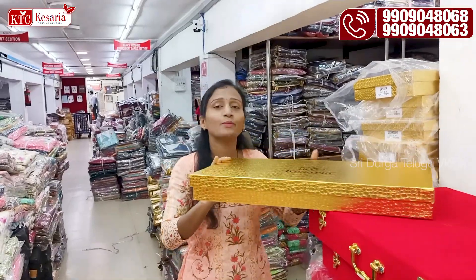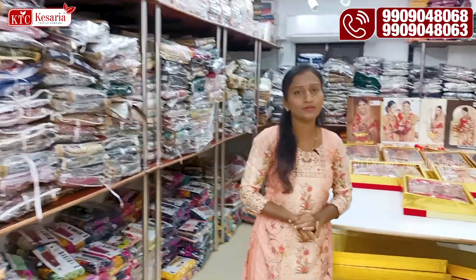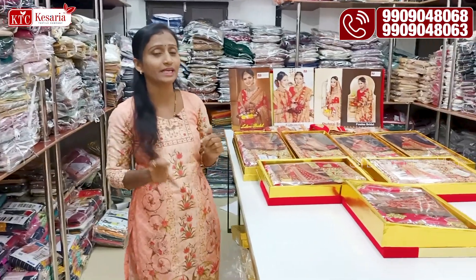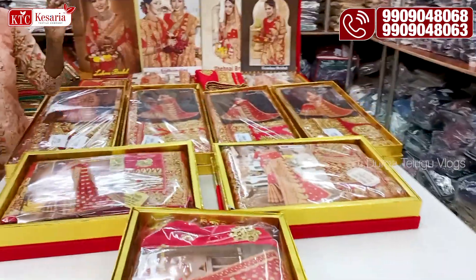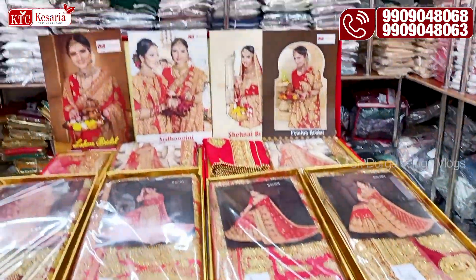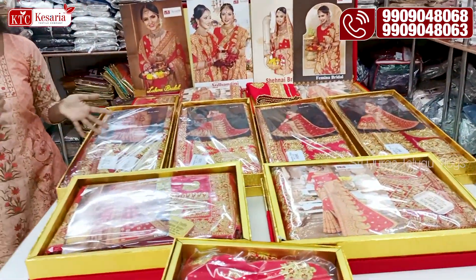If you do not like this one, you will find the same collection. You also have color options — the colors are blue and green. Do you have a different color?